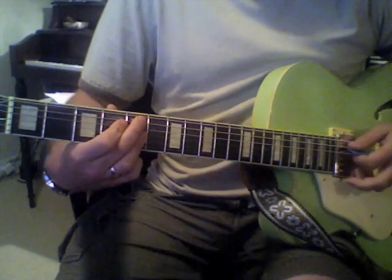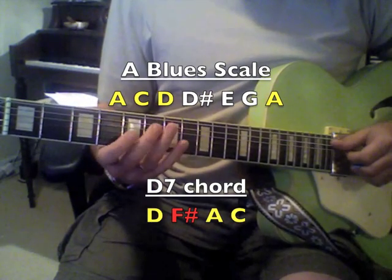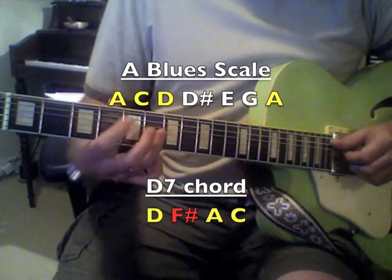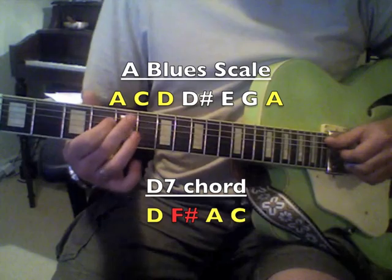When you switch to a D7, or the 4th chord, you want to use the 3rd of D7 because all the other notes in a D7 chord are in the blues scale except for the 3rd. So now we're not using a C sharp — that was for A7 specifically. Now we're adding an F sharp for the D7 chord.